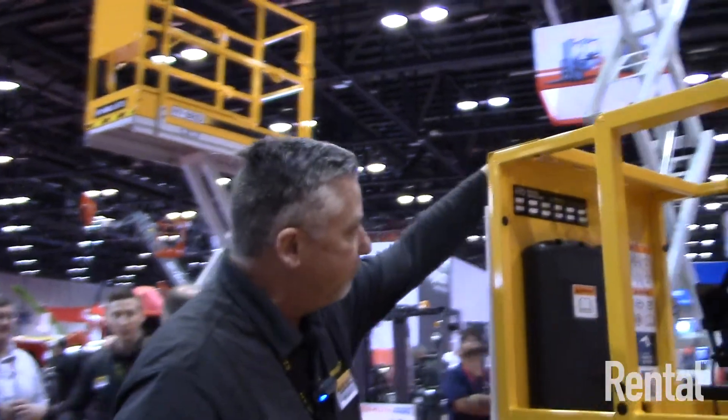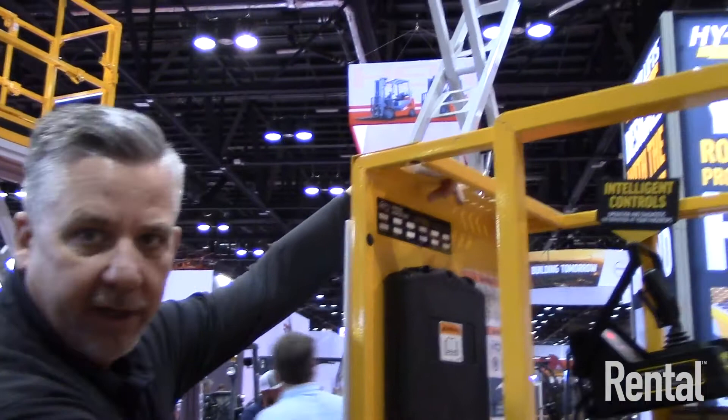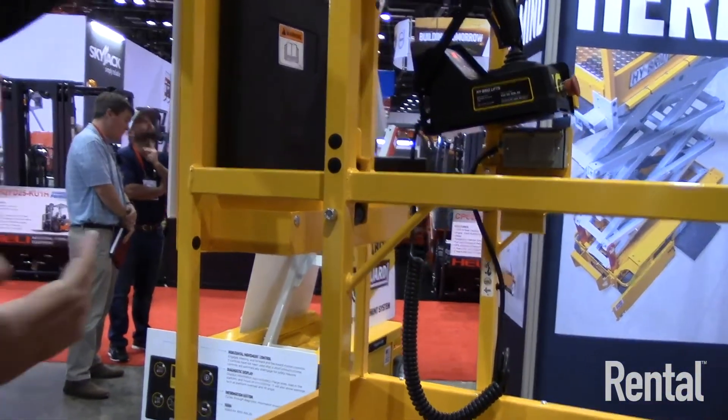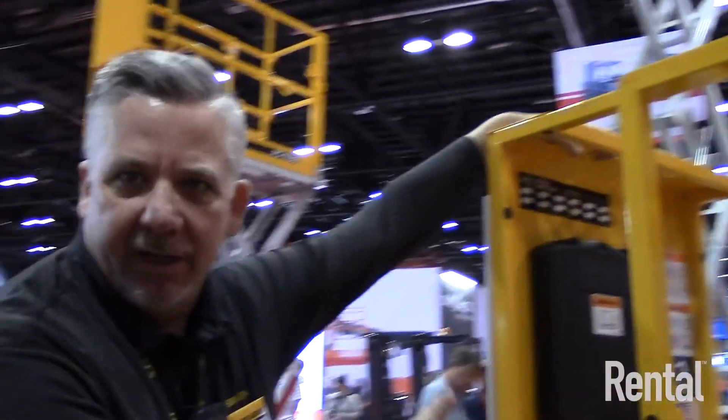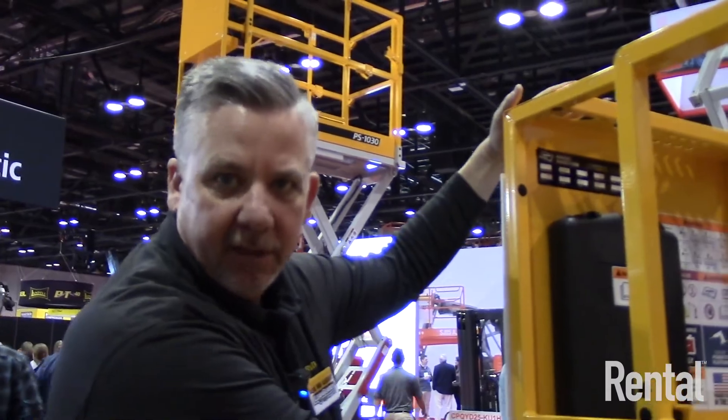A couple of last things: all of our units come standard with a tool holder and tool tray — a really nice convenience package. We've all seen customers with bags and other items displayed up on the platform, and we just wanted to make it simple and integrate it as part of the machine.